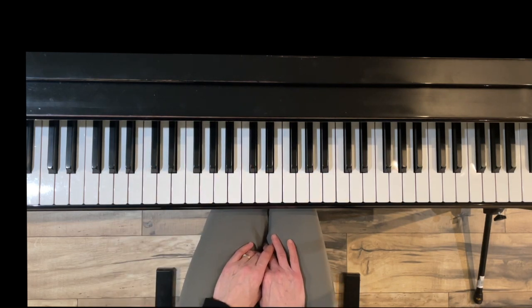Thank you for watching this short video on chapter two of A Dozen A Day Green Book. I hope that you found it helpful, and I hope you will subscribe to my channel for more videos on piano technique, piano literature, and also quick piano tips. Thanks again for watching.